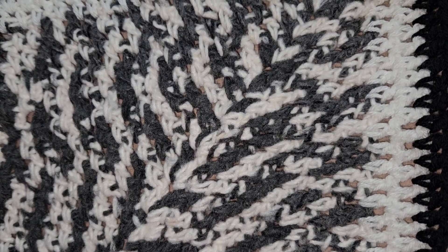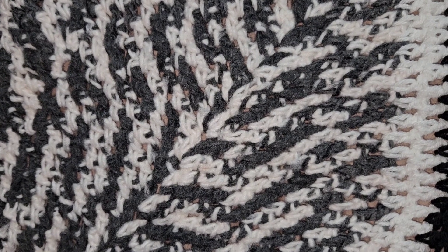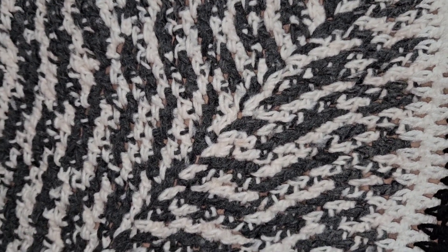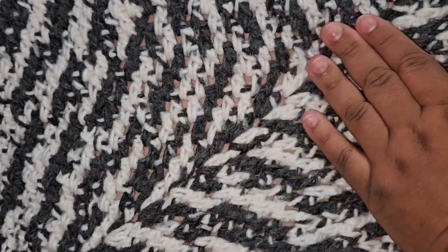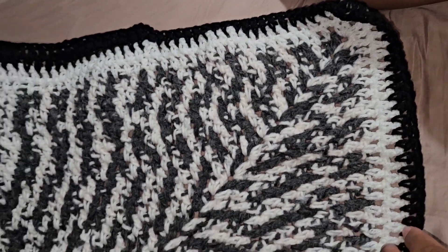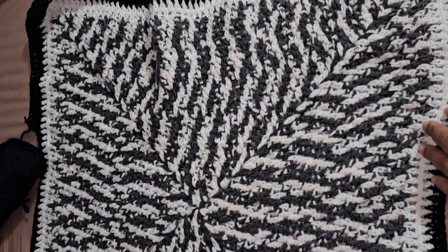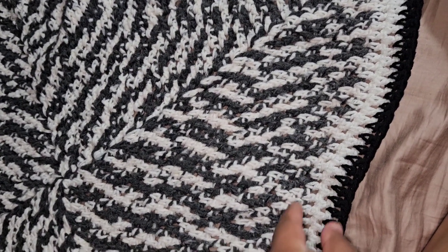Hey everybody, welcome back to my channel! I'm going to do a progress update on two out of the three blankets I'm working on — the purple one I haven't worked on, so there's not much to show. But last time I showed you this yarn — this is for my fiance, a blanket I'm making for him. This is what I've gotten done in about three days.